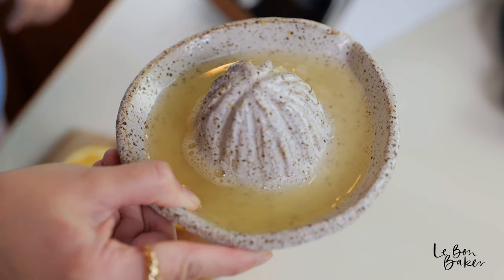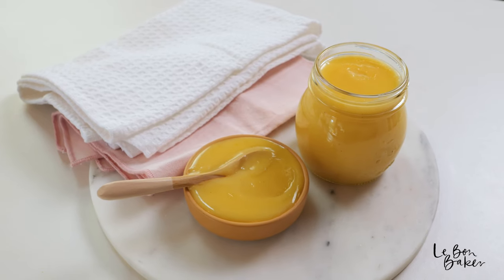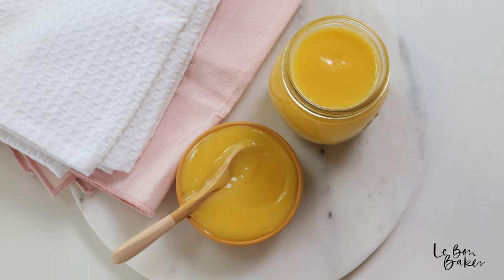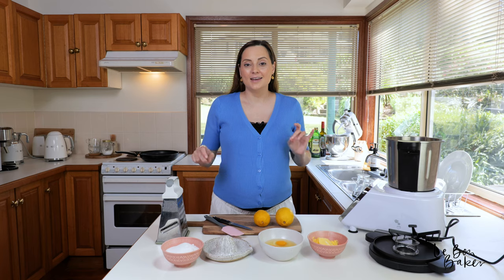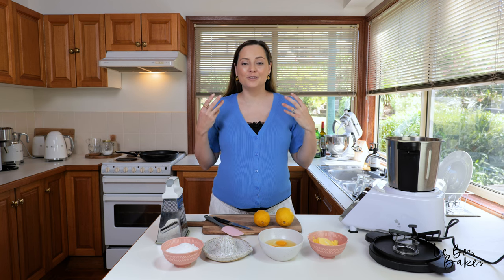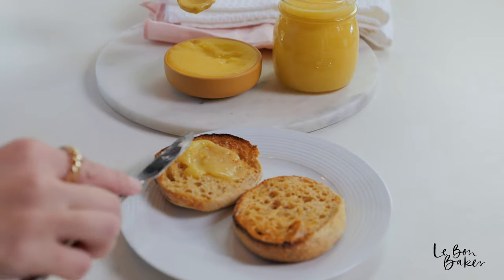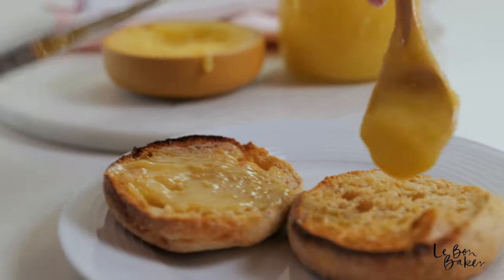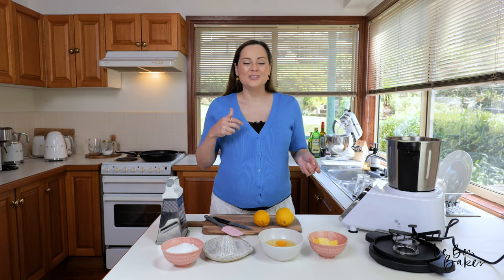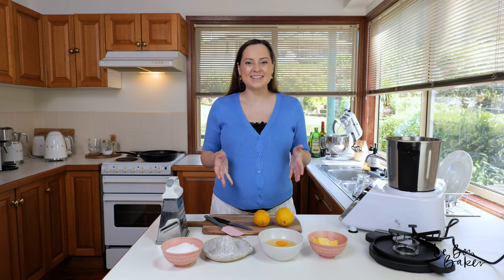Today we are going to be making something super delicious — lemon curd! Can't wait to share this recipe with you. It's got a bit of sharpness, tanginess, and sweetness — all those beautiful things you want. It's perfect as an alternative to scones and jam, and you can also put it on toast or in cakes and fillings. So let's get to it.